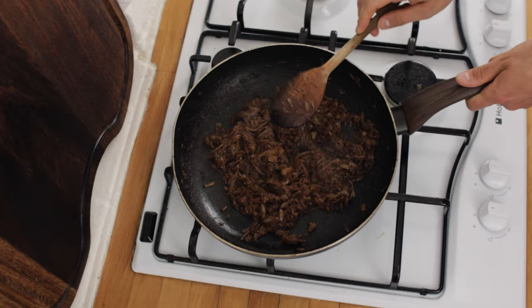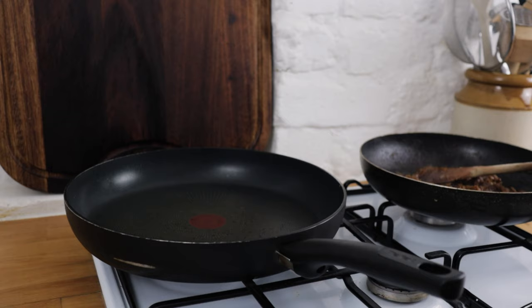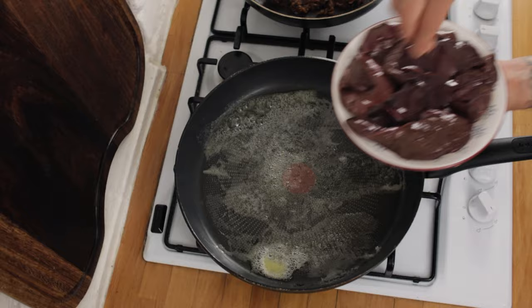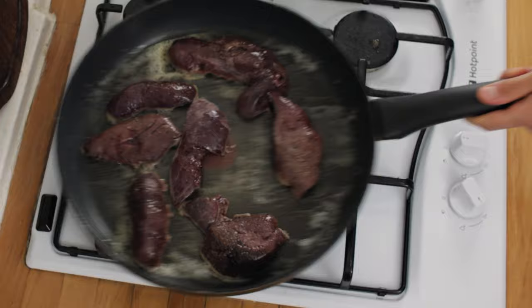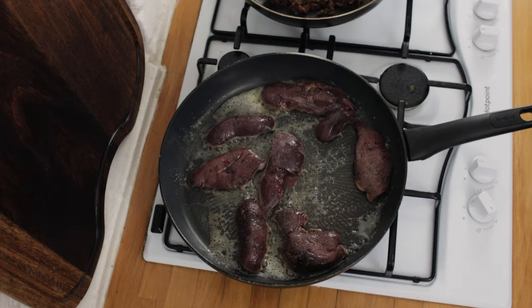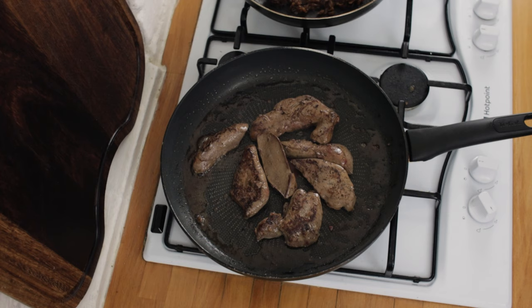Once your onions are ready, pop them to one side. Now we need our lovely lamb's liver. Pop another pan onto the heat, turn it up to high, and chuck in a nice knob of butter. Give your liver a nice season with some salt, then lay it in the pan and season the other side with some black pepper. The best way to serve liver is beautiful and blushing pink — this really doesn't take very long, we're talking two to three minutes each side. The last thing you want to do is overcook it because it can get really dry. Turn your liver over and give it another minute on the other side.